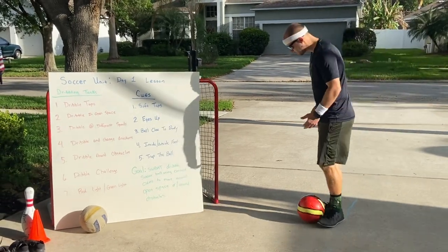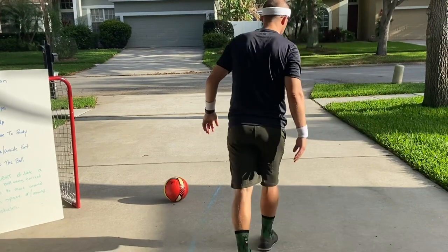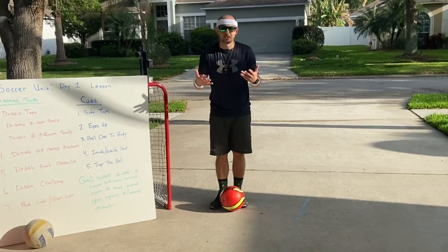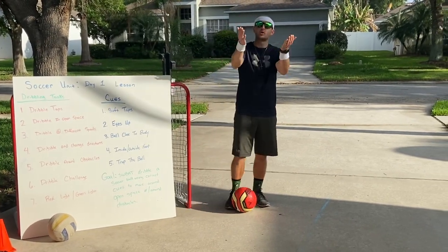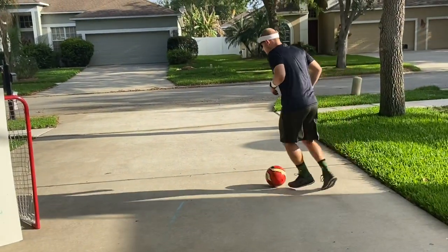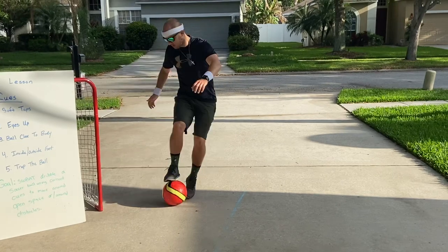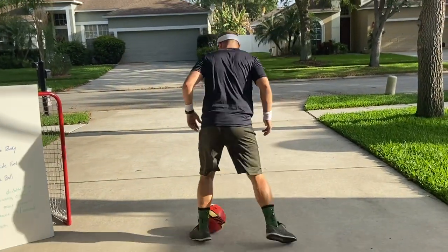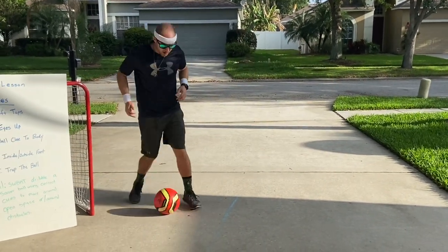Then we're going to move on to dribbling in open space. Open space is space around you that you can move around without anyone being near you. Start dribbling in open space for two to three minutes. I want light taps on the ball using the inside and outside part of your foot. If you get out of control, trap and keep dribbling. You can use the bottom of your foot to pull the ball back too. Do this for two to three minutes — if you have a brother or sister, get them going too.